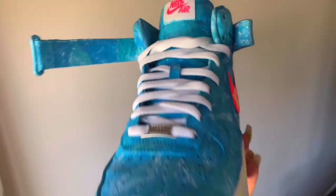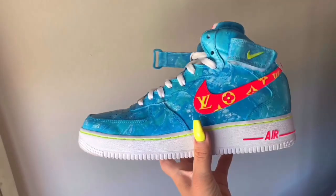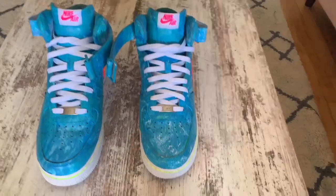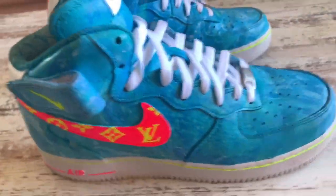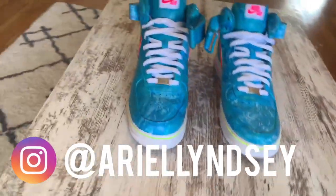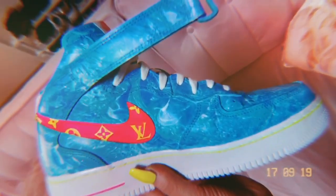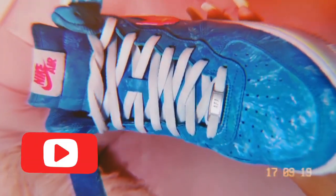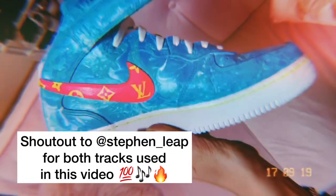This is how the sneakers turned out. I was pretty happy with them for the first time painting custom sneakers — you guys can let me know in the comments below what you think. Shout out to my first customer John who loved them and thought they were dope. If you guys want some custom sneakers, you can follow me on Instagram and just send me a DM. Thank you for watching — if you haven't yet subscribed to my YouTube channel, please subscribe, hit that button, turn on notifications, give it a like, give it a share. Until next time guys!